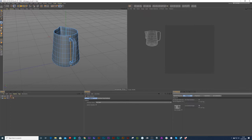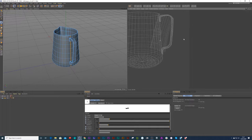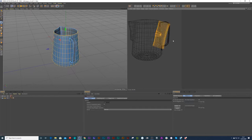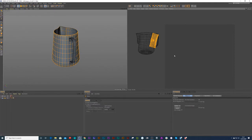You can just choose LSCM or ABAF — either one, try it out, some produce different kinds of results. And I press Apply. That's going to unwrap the UVs. You can see the islands over there and I can press E on my keyboard to bring it down to the side.